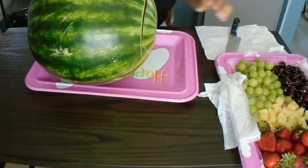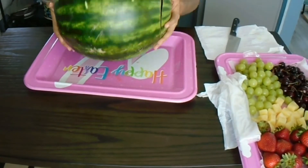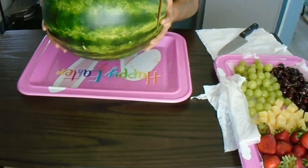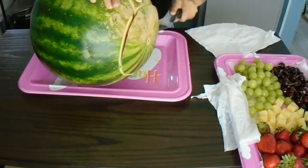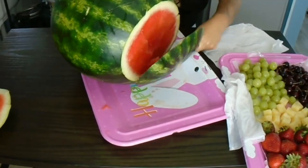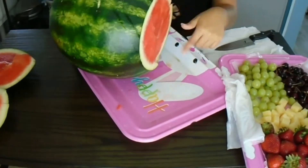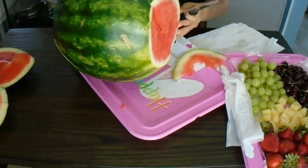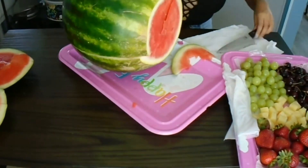Now on to the next step: cutting this watermelon. Oh my goodness, it was a hassle. So what you want to do first is just cut off the two ends. Be very careful not to cut yourself. I just want to level it off so you can stand it up on the bottom while you cut the tops.